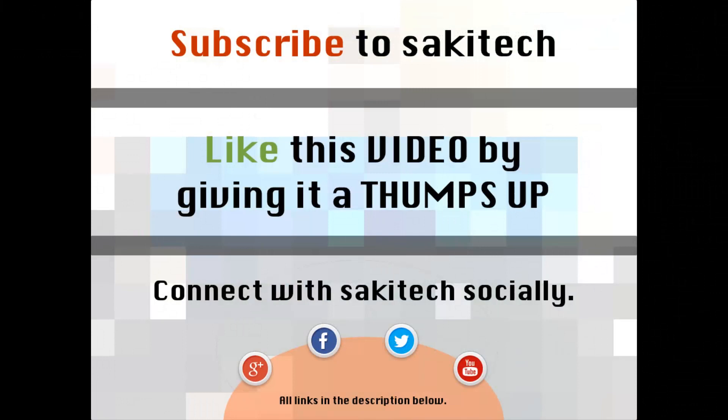That brings us to the end of this video. Go ahead and subscribe to my channel for more videos, give a thumbs up if you liked this, and connect with me on Google Plus, Facebook, and Twitter — all links are in the description below. Thank you and I'll see you next time. If you have any questions, comments, or concerns, throw them down in the comments section below.